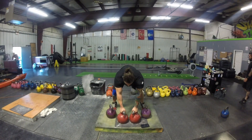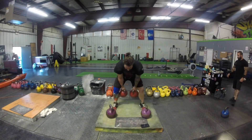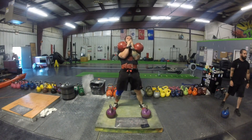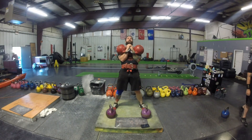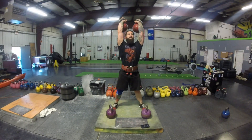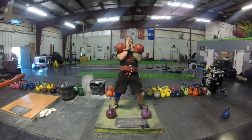Here comes slow motion again with those 32s. Notice the nice hike back — notice how the bells don't flip flop, they don't bobble underneath me. I feel if you start the rep with that bobble underneath you, it's going to be bad up top. If it's bad at the bottom, it's going to be bad at the top.